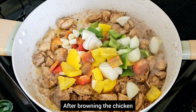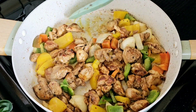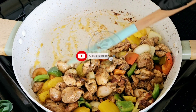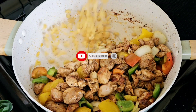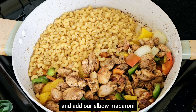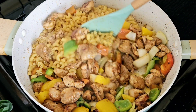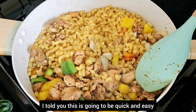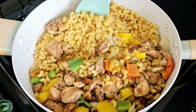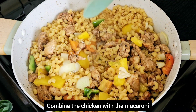After browning the chicken, go ahead and add your peppers and onions. Then we go straight ahead and add our elbow macaroni. Combine it all together — I told you this is going to be quick and easy, and it's a one-pot recipe, which makes it even better. Combine the chicken with the macaroni.